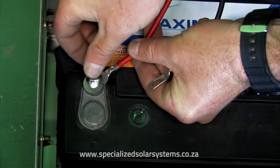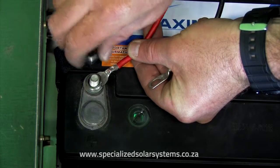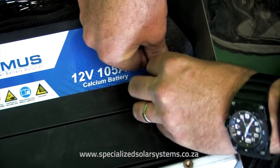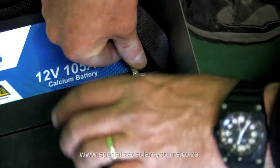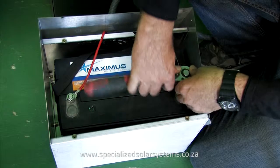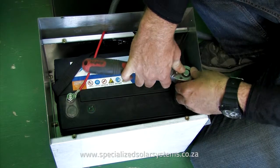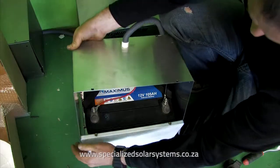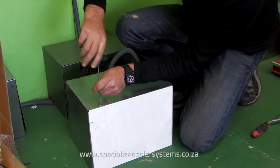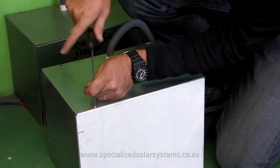Connect the red to the positive or plus sign on the battery, and the black to the negative or minus sign on the battery. Hand tighten first but make sure you tighten it securely with the correct spanner. Make absolutely sure that the battery box lid does not touch the battery terminals when replacing the battery box roof. Secure all the screws back on the battery box using the correct size allen key.